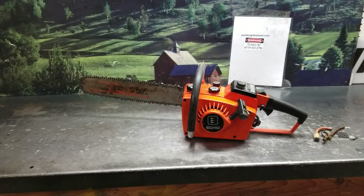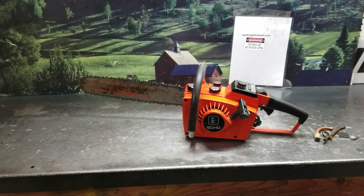Hey everyone, welcome to West Coast Muscle Saws. We're looking at an Echo 302 Chainsaw — this is a 1978 model. It's not a Muscle Saw by any means.